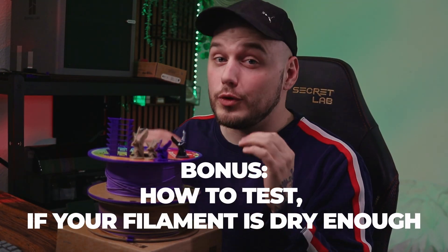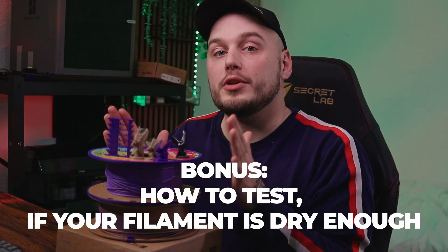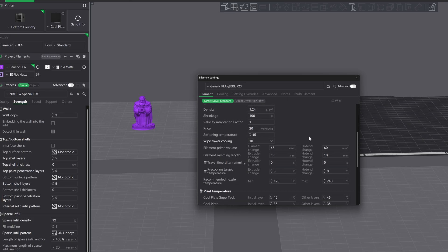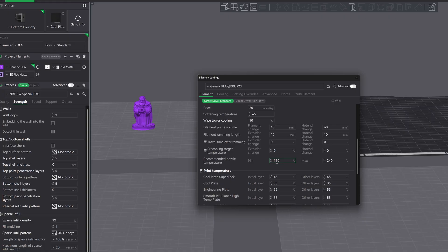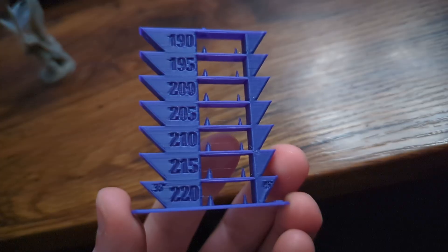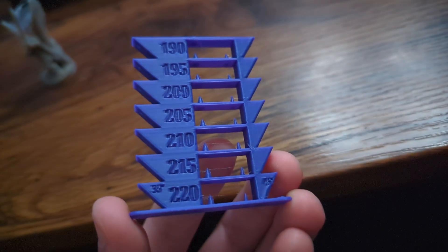As a little bonus, you can test if your filament is dry and properly stored by going into your slicer. On the box or spool of your filament, it shows which temperatures your filament can be printed within. Go into your filament settings and increase the minimum or decrease the maximum temperature within that range. That kind of testing takes a lot of print time, but you can also print a string tower, which you can find on most 3D printing platforms. It tests the filament by printing at a certain temperature from each layer, so you can see where stringing will occur.